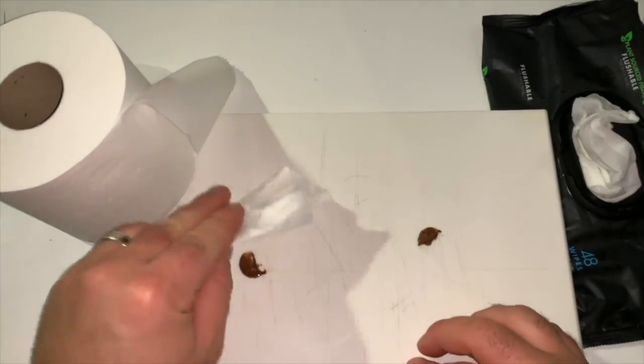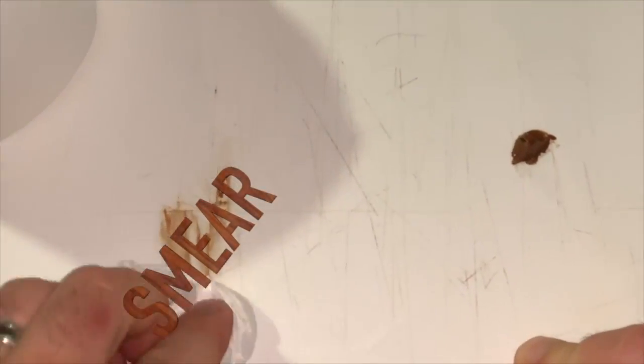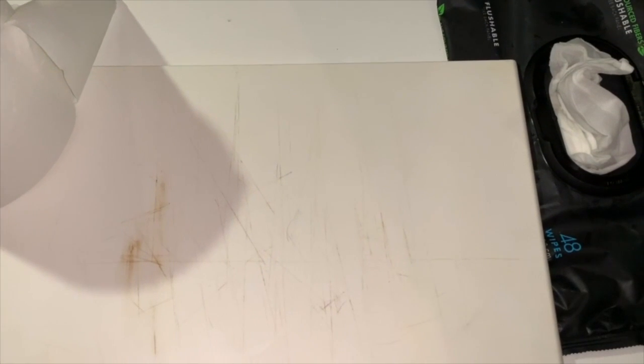And this is a real bummer, because just look at the difference when I clean up this hot spot of chocolate. The toilet paper smears the chocolate around, whilst the wet wipe cleans it up effortlessly. And no one wants to walk around with chocolate smears.